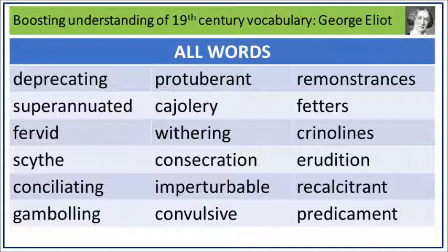Here's a list showing all the words used in this podcast: Deprecating, Superannuated, Fervid, Scythe, Conciliating, Gambling, Protuberance, Cajolery, Withering, Consecration, Imperturbable, Convulsive, Remonstrances, Fetters, Crinolines, Erudition, Recalcitrance, Predicament. This has been a Schofield on Shakespeare Production, helping boost your understanding of 19th century vocabulary and including sentences taken from the works of George Eliot. Many thanks for watching.